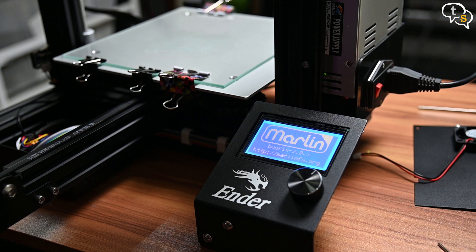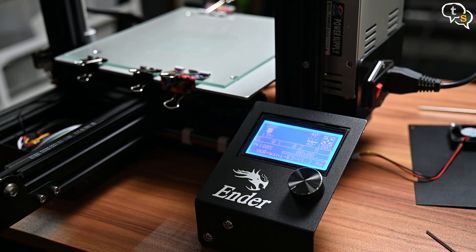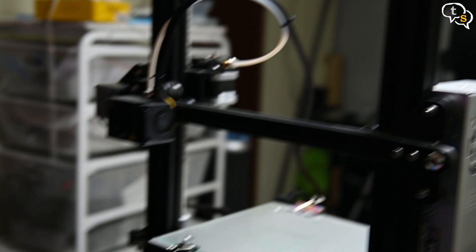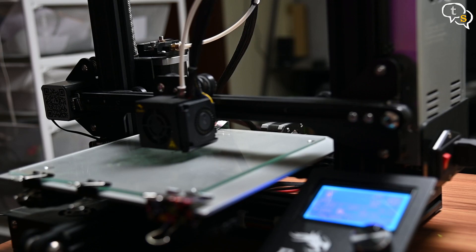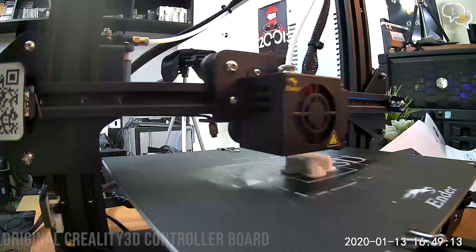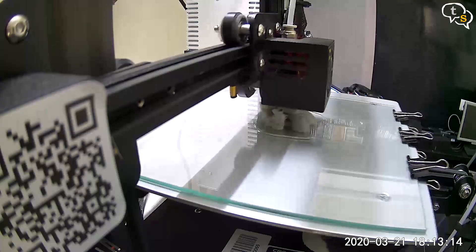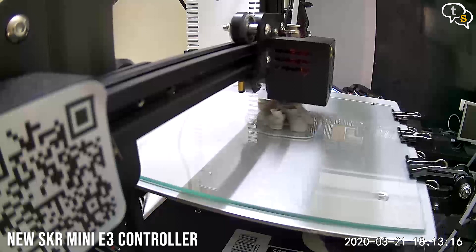Let's just test if everything was wired properly — let's set the bed temperature to maybe 40 degrees. Seems to be warming up, so it's working. Auto home also seems to be working correctly. Let's try a test print. Wow, I can't hear the stepper motors at all — it's just so quiet. So now that we have tested it, let's close up the case. It should take around 10-15 minutes to change the boards and the benefits to upgrading are just wonderful.